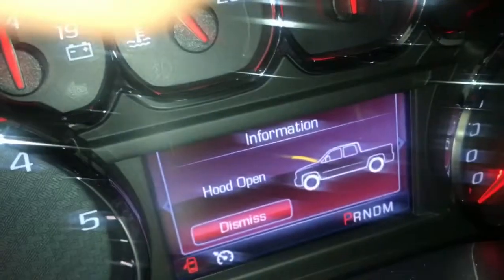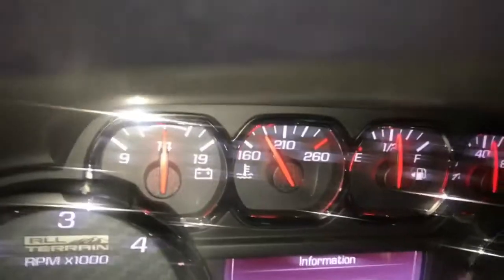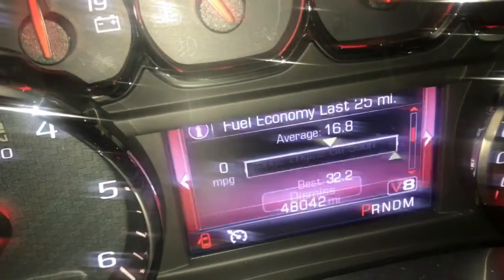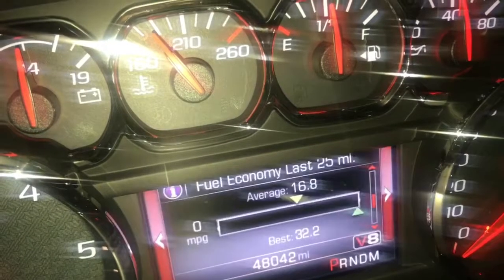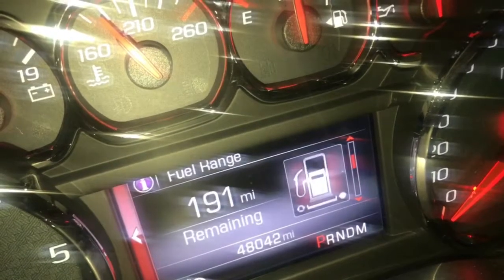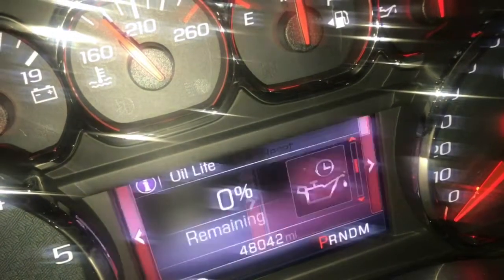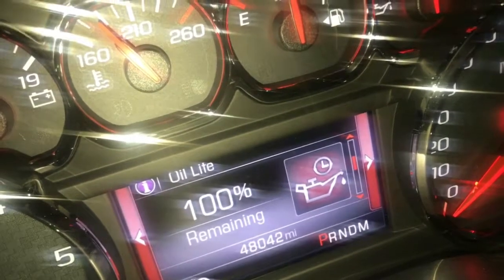Now of course we want to reset that oil life monitor — and boom, it's as simple as that. Anybody else love this black interior and these All-Terrains?